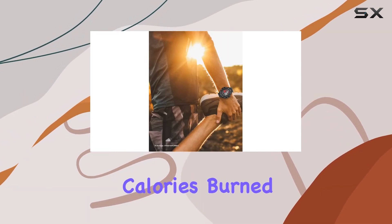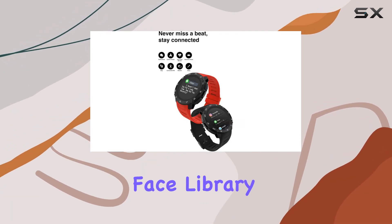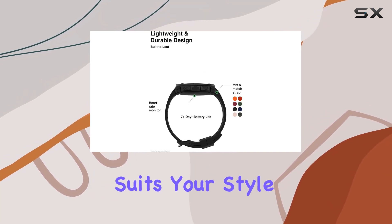Setting and achieving fitness goals has never been easier with the iTouch Wearables app. Track steps, calories burned, sleep, water intake, weight, and more. The large watch face library gives you plenty of customization options, allowing you to find a look that suits your style.